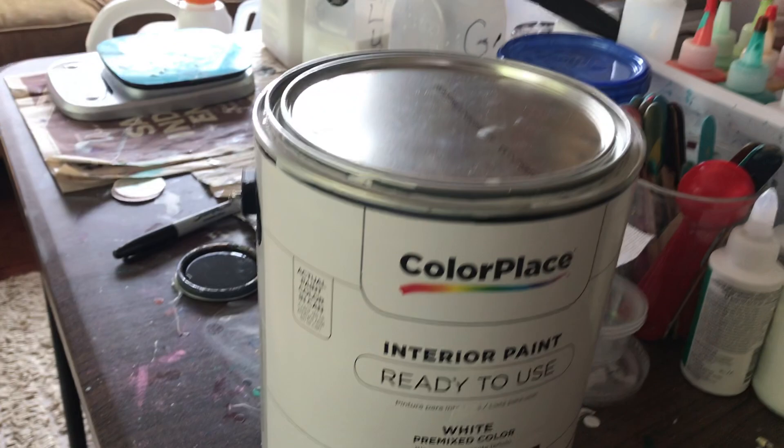Hey everybody, Kathy here with Paint Pouring by Kathleen Miller. I'm going to do a set of coasters for you. I'm using my paints made up with my pouring medium, which is a house paint with some varnish in it, and I'm going to add just a dab of my pigments — one of my new Color Art pigments. My base is going to be house paint by Color Place from Walmart, a satin white not tinted, just white. And instead of putting a white cell activator on, I'm putting a black cell activator on these coasters to see what that's going to look like.